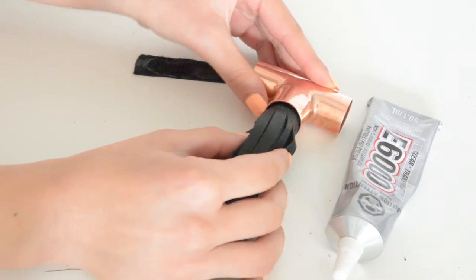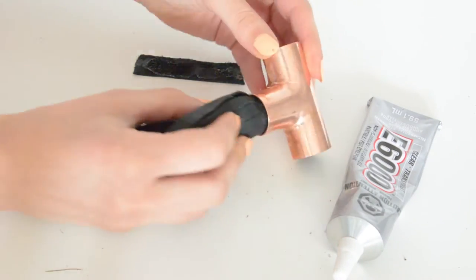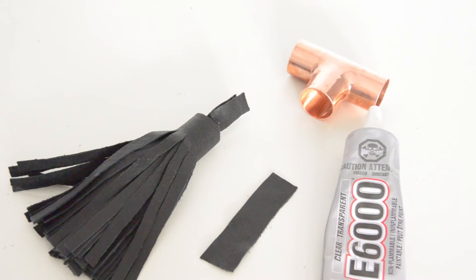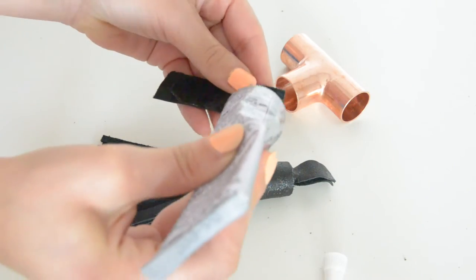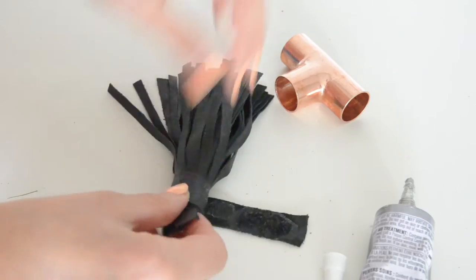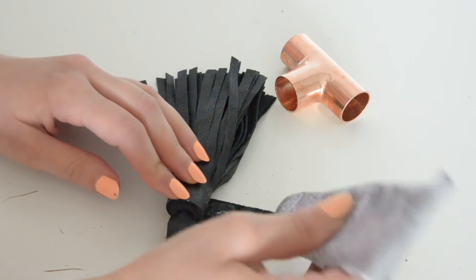Now it's time to attach the tassel to our pipe. As you can see, mine is slightly smaller than the pipe's hole, so to make it fit I cut an extra leather strip and I am going to glue that on my tassel to make it thicker. Give it some time to dry before we use that.